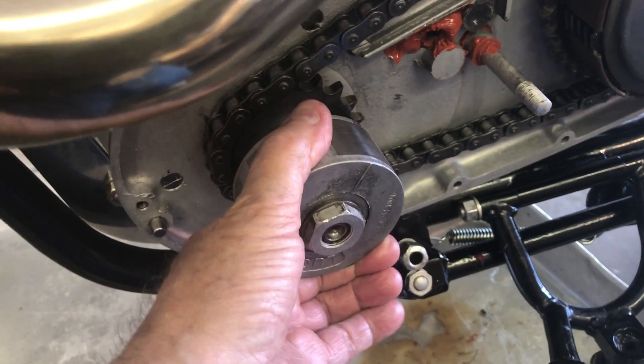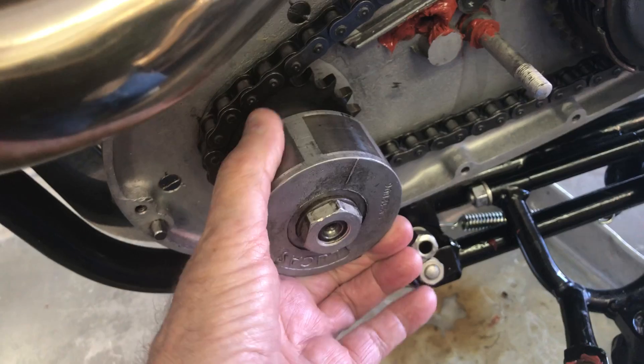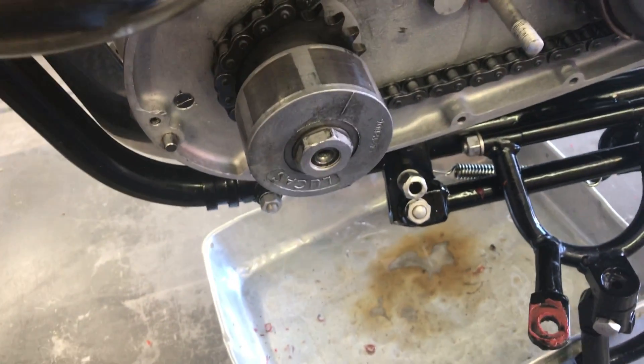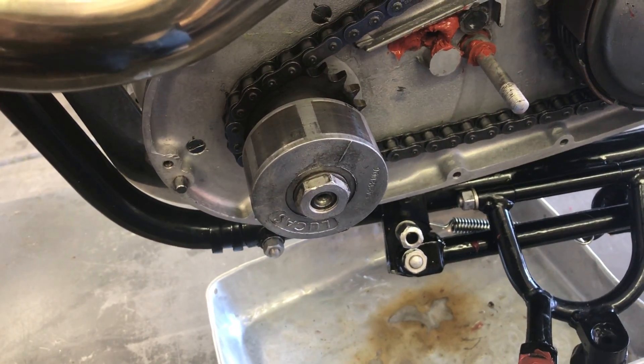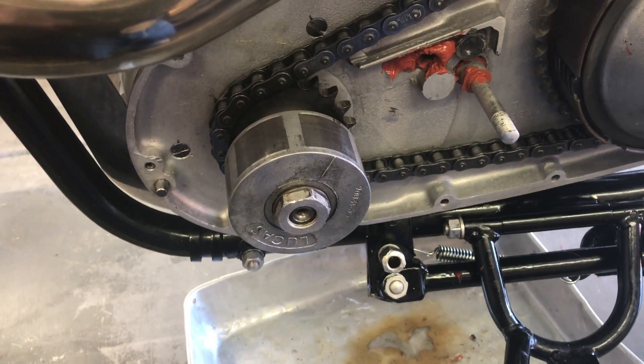That'll throw off by about probably 4 or 5 degrees whatever the setting is on the ignition. This doesn't set the ignition but it is what you use to check the ignition. So there's no way to really tighten that up — I'm going to take it off and I'll show you in another video.